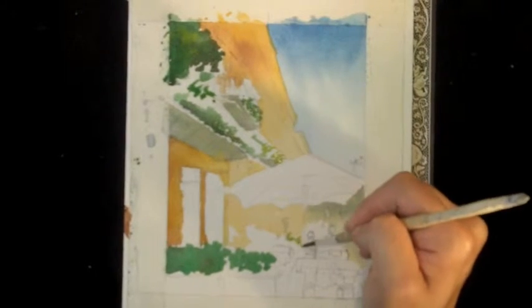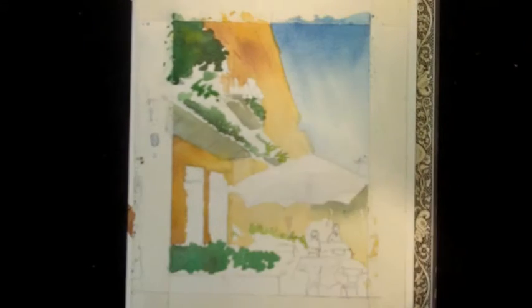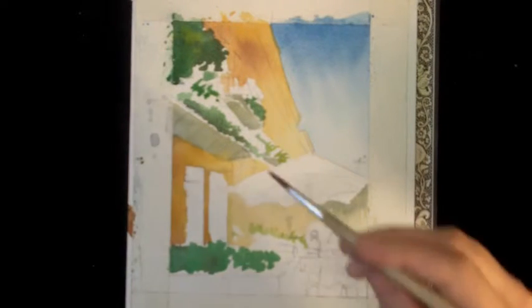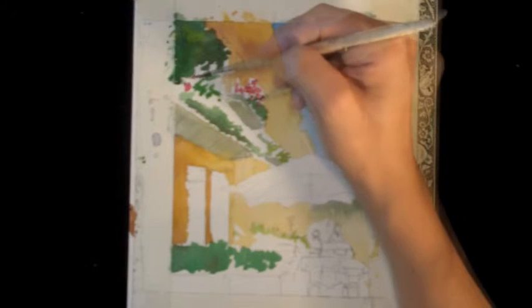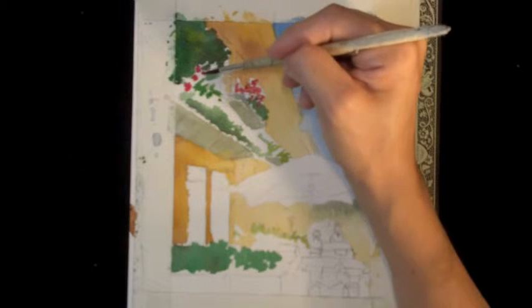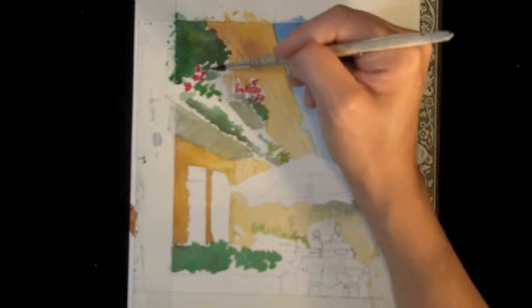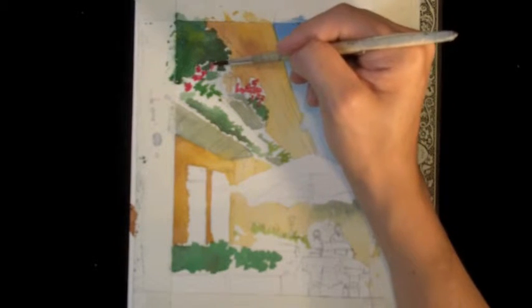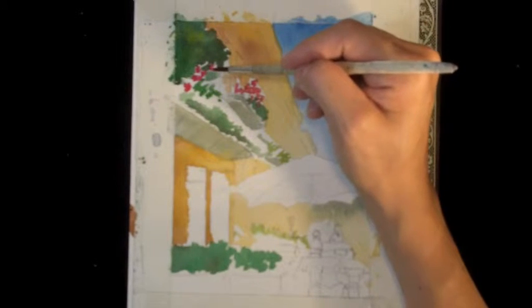Down here at the restaurant there are more light greens as well. Then I'm going to get some bright magentas and dot in some nice bright flowered clumps. You've got to be careful because you don't want to touch the edge and make the colors bleed, but you do want them to be wet enough that they can mix together and not have really artificial edges. You want the colors to sort of blend, but not too much.